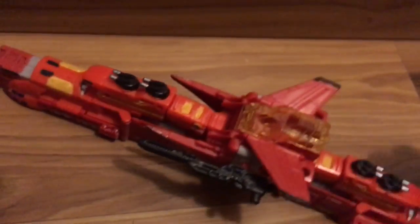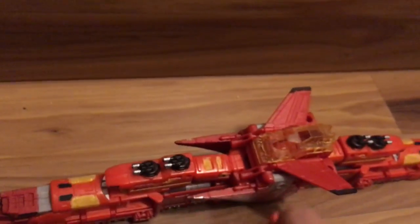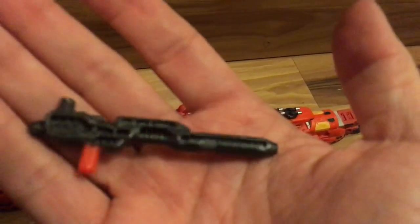Here's his weapon. There's this one with his seat — he just sits in it and plugs in there. And this other gun here looks pretty good.